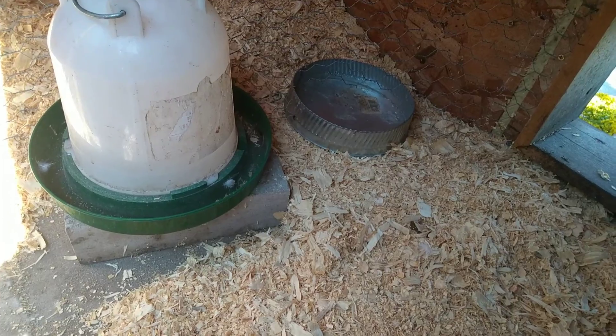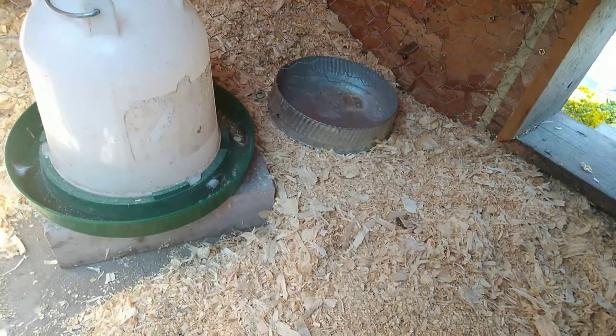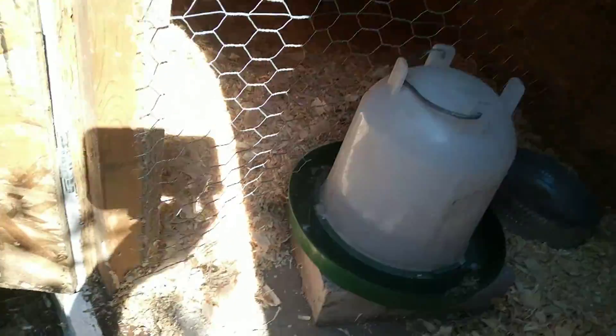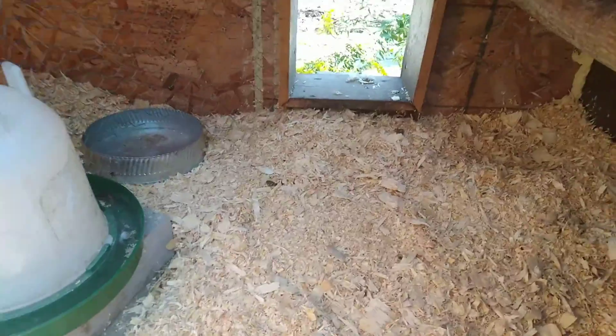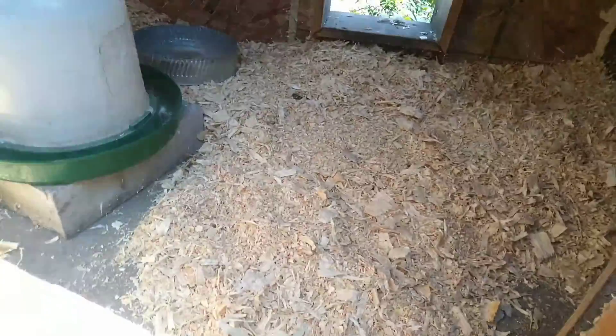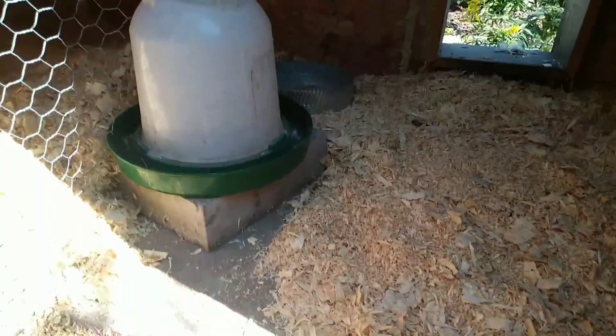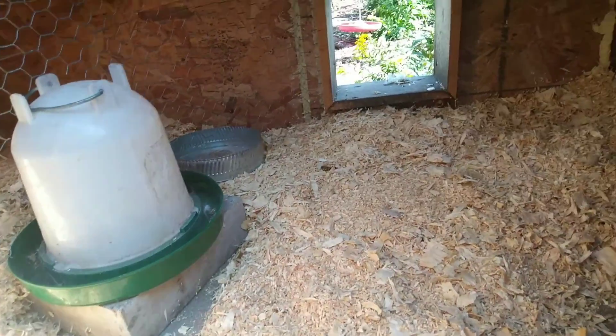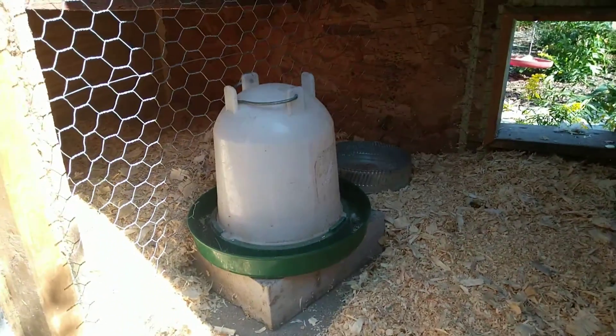The new hens are a little bit younger than these guys — the older ones are almost six months, and the new ones are three or four months. I don't want our hen to pick on the new ones. The rooster should prevent most of that; they're good peacekeepers at least amongst the chickens. I've got to make one more piece to fill in the top so they can't hop over.